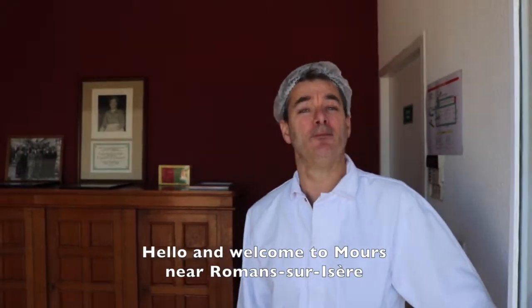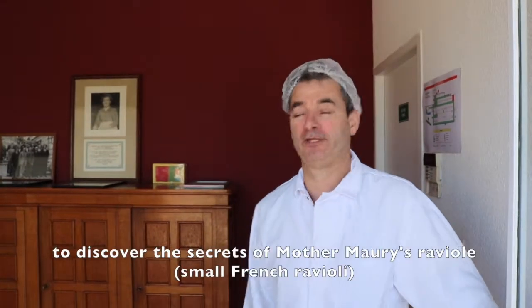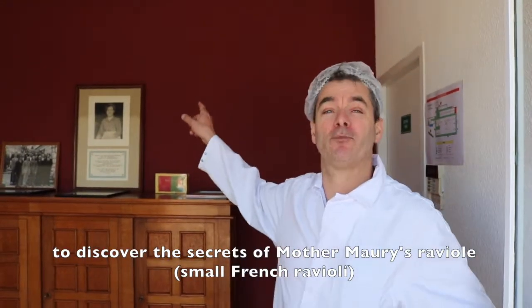Hello, welcome to Moors, close to Romans-sur-Isère, to discover the secrets of the Raviole Mermory.